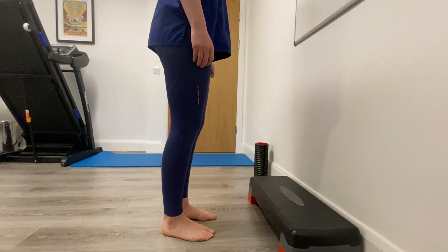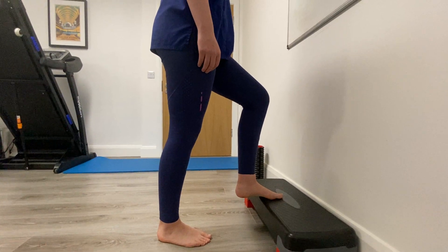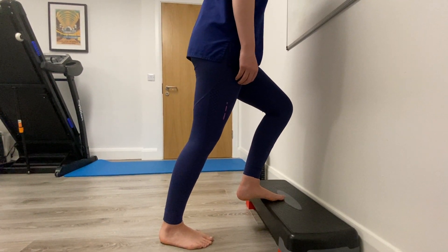For this exercise, we're going to get Anna to put her left leg up on the step and then lean right in over that leg, putting as much force through that leg as possible.